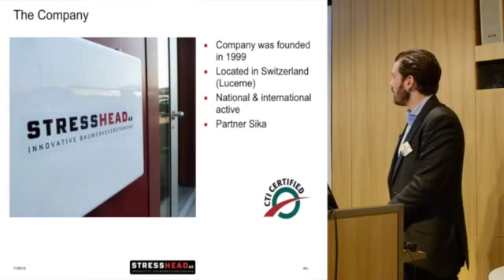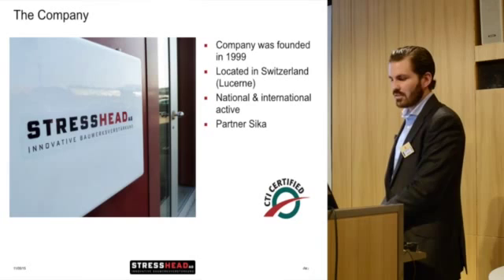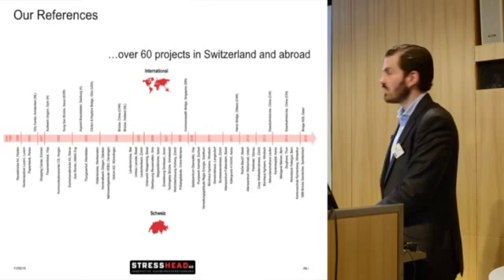Just a couple of words about the company itself. The company is named StressHead; we are based in Switzerland and was founded in 1999. We are active nationally and internationally, and one of our strongest partners is Sika itself, which is why we have the opportunity to be part of this roadshow. We have more than 50 years of experience with this CarboStress system and have executed more than 60 projects, national and international.